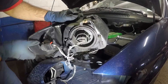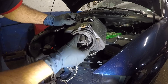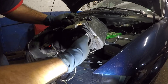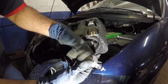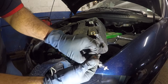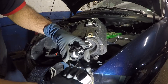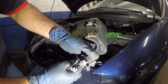Once you have the light out, take this little knob right here and turn it clockwise — it comes right out. After that, simply take out your bulb. You'll see two tabs on the connector; just lift them up and pull your bulb out of the housing. It's very simple.